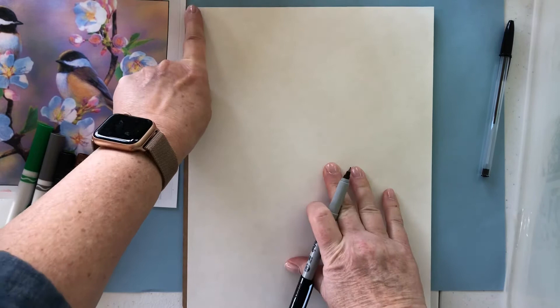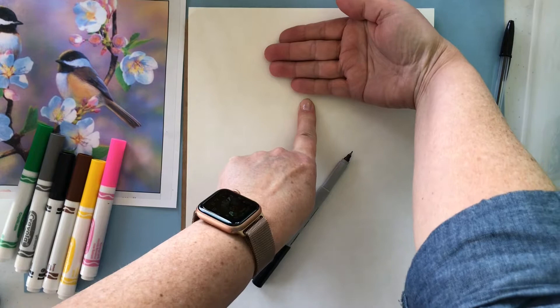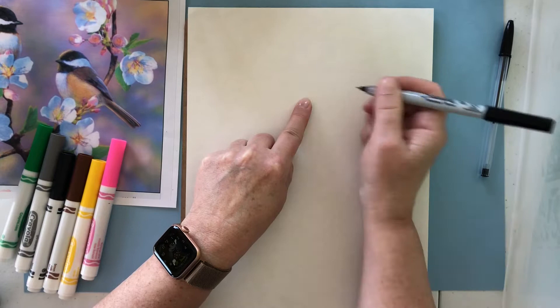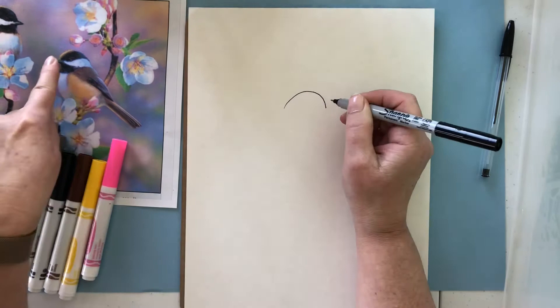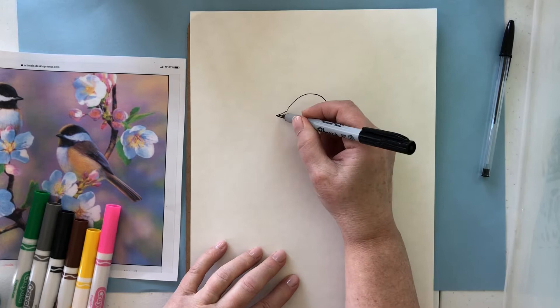I'm going to go ahead and start at the top of my paper. I like to find the center, so I'm going to start at the top, move to the center, and come down. I like to put about one hand's width of space above — and then this is going to be where I start the top of my bird's head. So we're going to start with a small rainbow line, and this is the top of our chickadee head right here. And then we're going to do a little beak, like a triangle out the front.